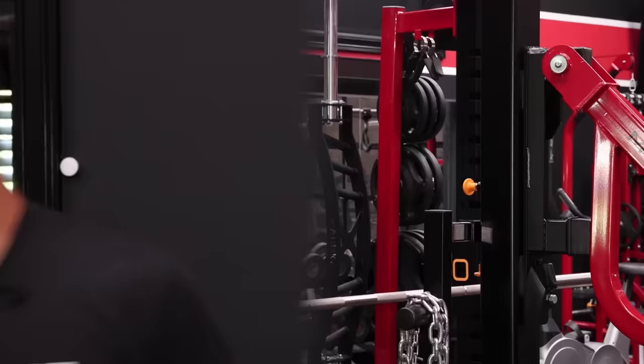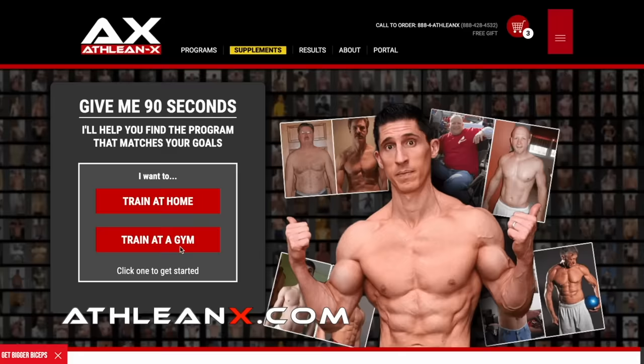If you haven't gone to Athleanx.com yet, what are you waiting for? We have step-by-step plans — all you have to do is take our quick program selector and I'll find you the program that matches your goals. Now, back to the exercises.